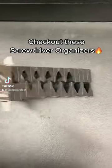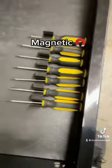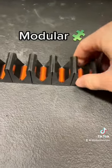Check out these screwdriver organizers I just bought from Toolbox Widget. These organizers are actually magnetic, so they don't move around when you open and close your drawers. They're also modular, so you can use the perfect amount in your toolbox.